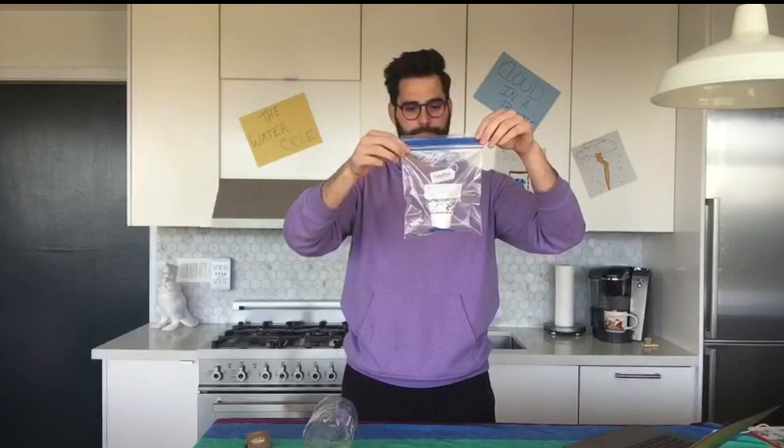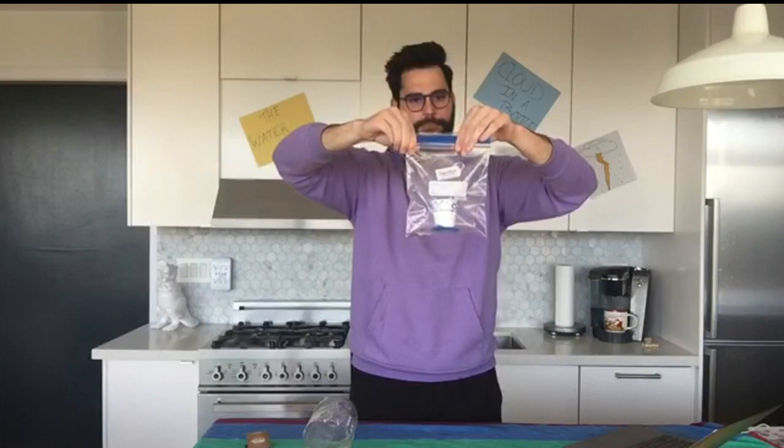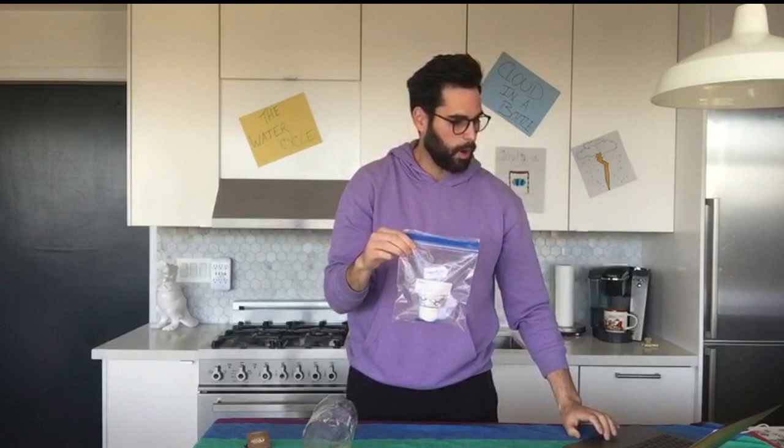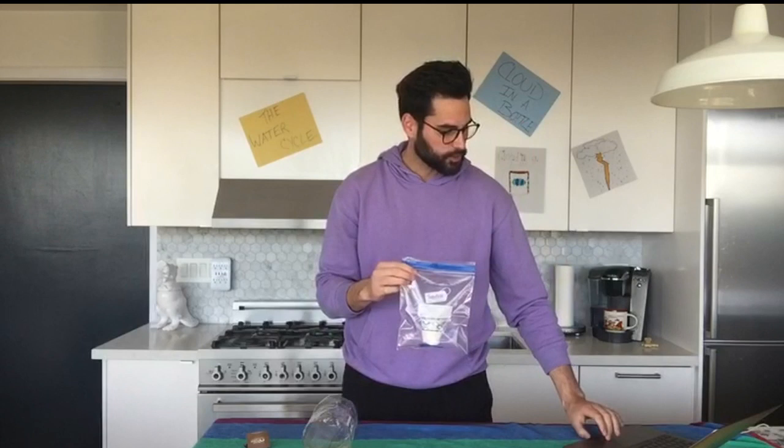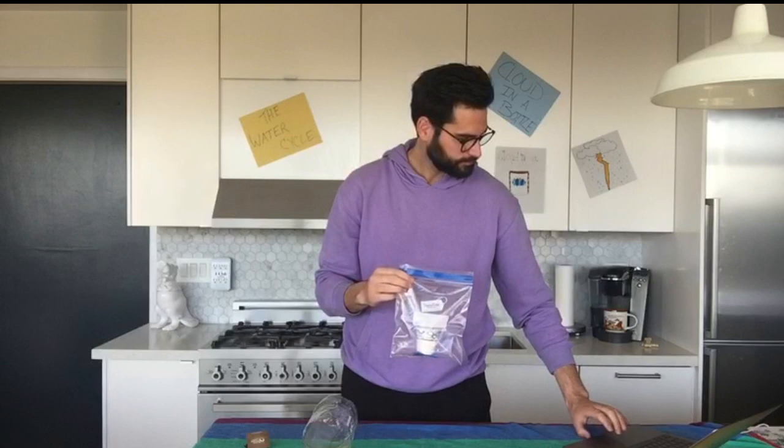Once you have your Dixie cup inside your bag, you want to close it up tight. I'll give you a minute to set that up while we go on to Facebook and see what people are saying. You can go to ABC7 News Bay Area on the Facebook page — we're streaming live. Ask me any questions right now.